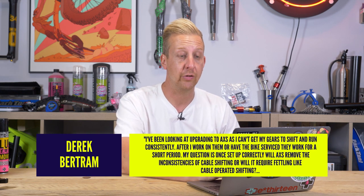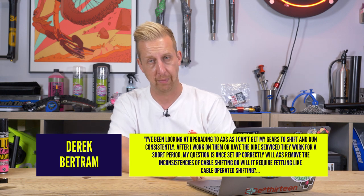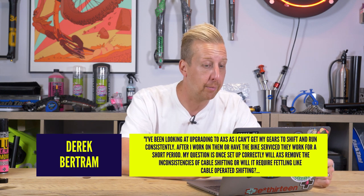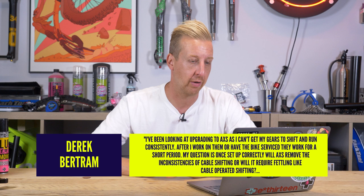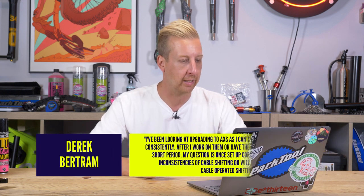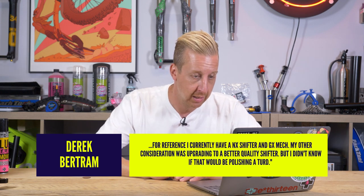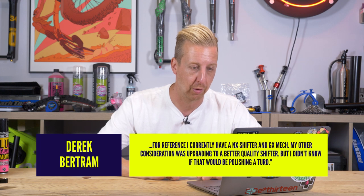Last question this week from Derek. I've been looking at upgrading to AXS — SRAM's wireless electronic gear-shifting system. Basically, it's magic. My gears won't shift and run consistently. After I work on them or have the bike serviced they work for a short period. My question is: once set up correctly, will AXS remove the inconsistencies of cable shifting, or will it require fettling like cable-operated? I currently have an NX shifter and GX mech. My other consideration was upgrading to a better quality shifter, but I didn't know if that would just be polishing a turd.